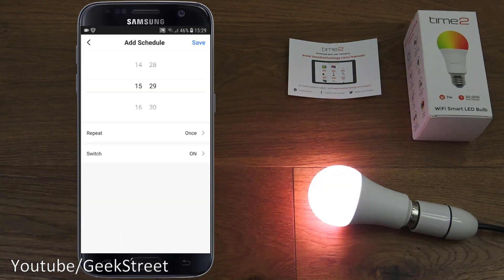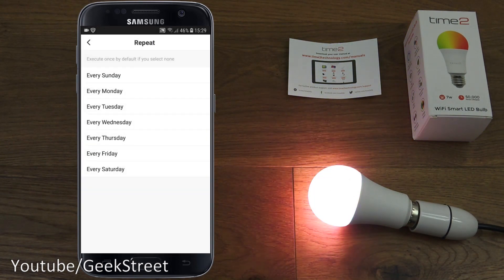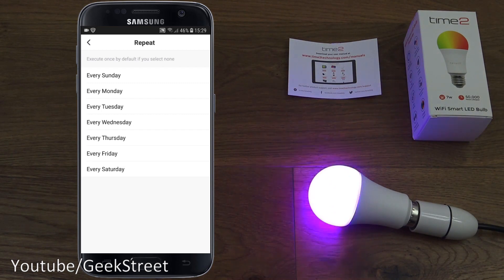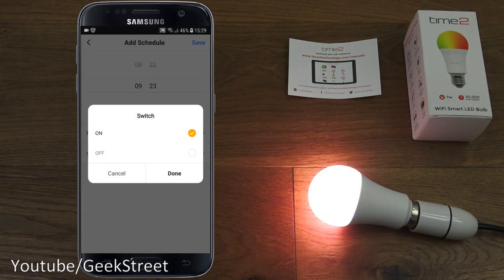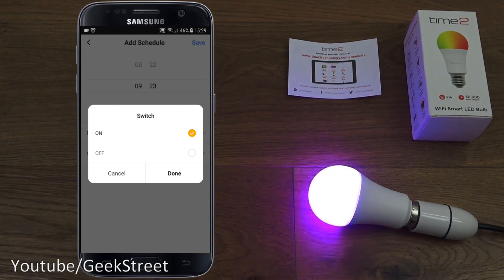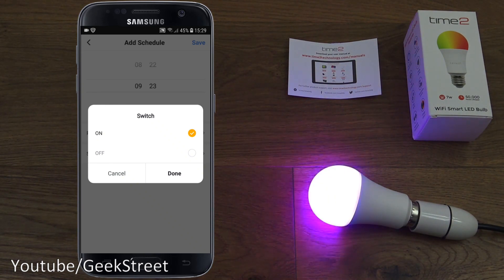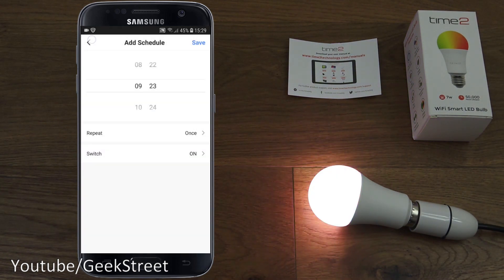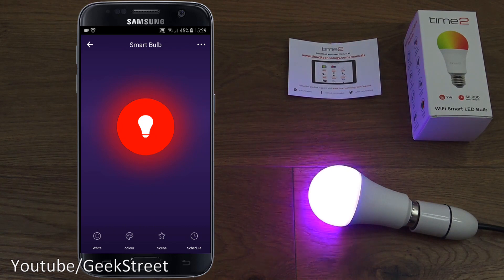Moving on to the schedule feature — you can set timers, just like other smart bulbs. Select your time, when you want it to occur, and which days. For example, you could have it turn on every day at 6 o'clock in the morning and turn off at 7. You can alternate the days as well, though you'd have to define each schedule manually.